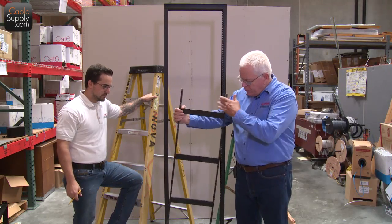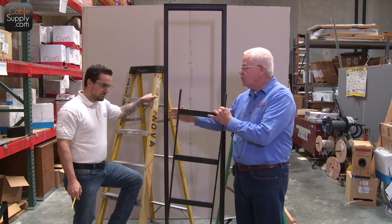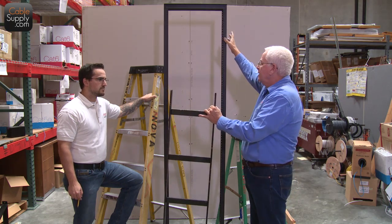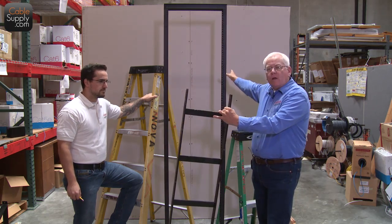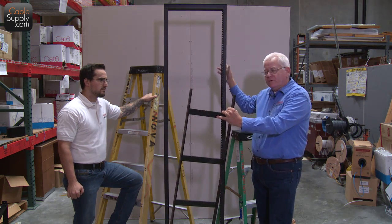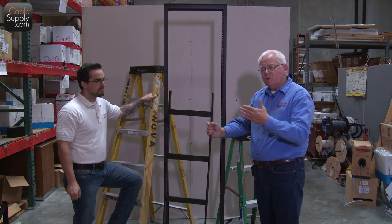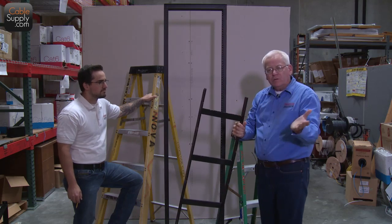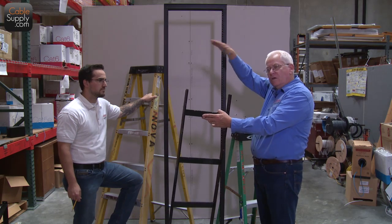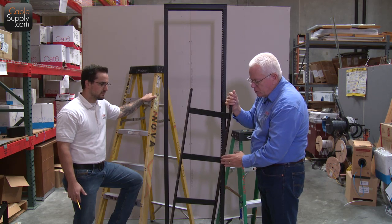We have our cable ladder here, and one of the first things we need to do is position it correctly on top and to the wall. It's going to go from the top of the data relay rack up into this drywall that we built — it's just temporary drywall, so you'll see some movement. The idea is to get this level — you want it to look neat and square on top. You can do a lot with these ladders; you can circle the whole room with them and bring cables into different areas, making it a really nice cable management device.